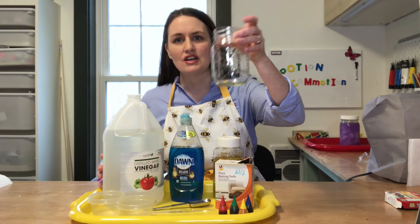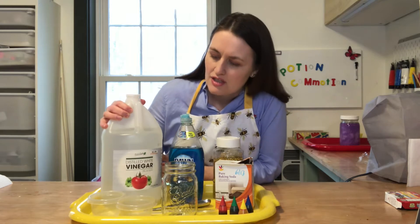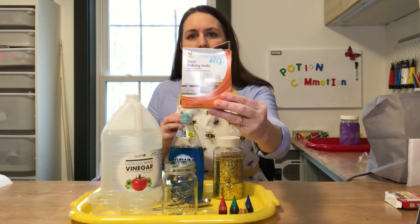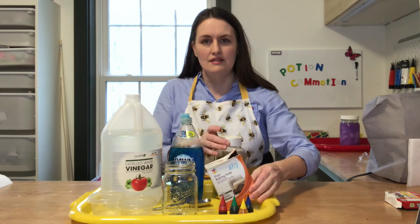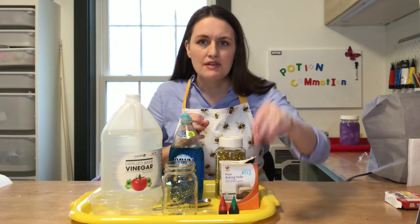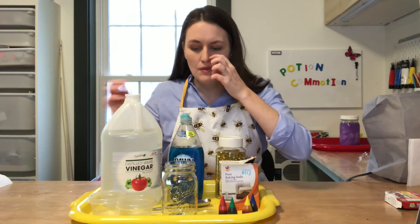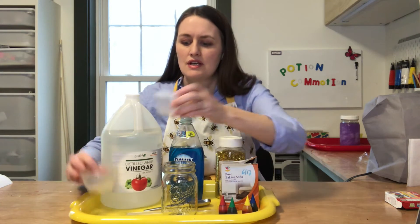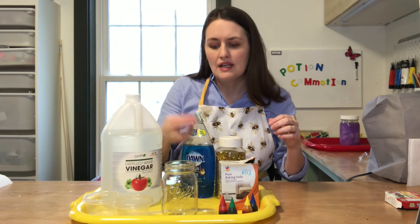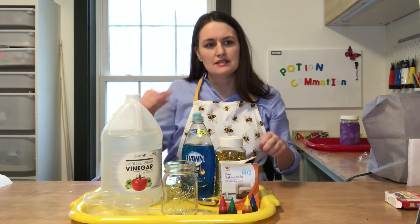You'll need a glass jar, you'll need some vinegar — just regular white vinegar. You'll need baking soda, and glitter is completely optional but you'll want to have it. You'll need a couple of colors of food coloring, some plastic containers — just two or three maybe — and a spoon and maybe a stirring knife or something to stir around with.